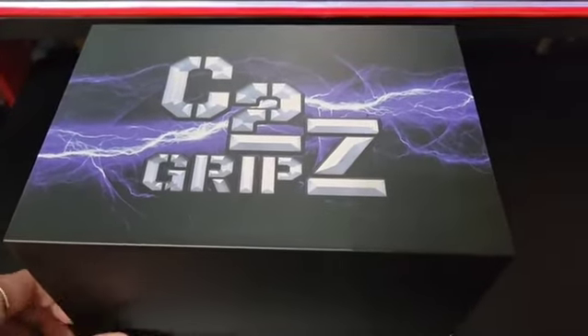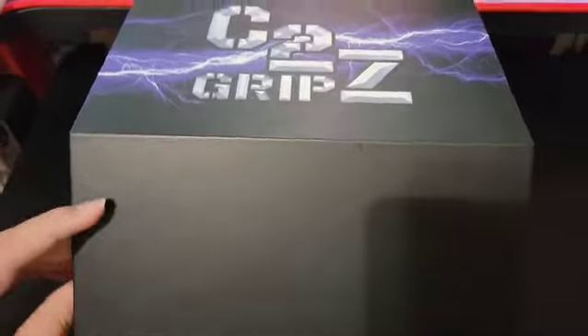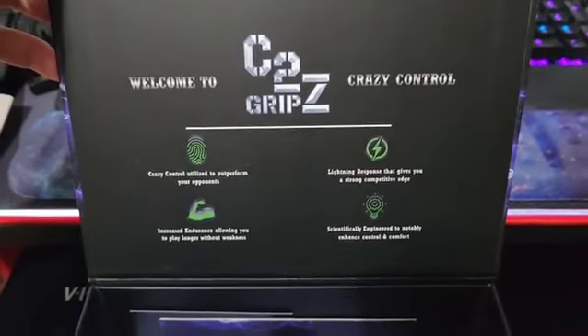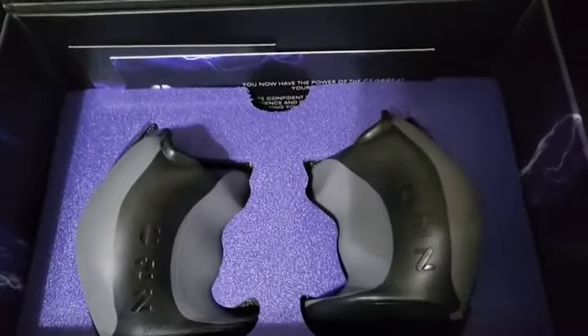This is a really nice box by the way — it's magnetized. Look at that. Look at that. Beautiful.